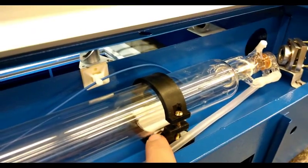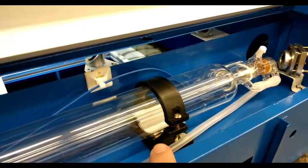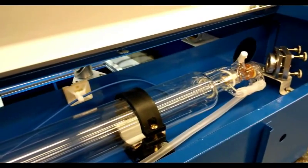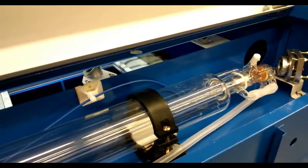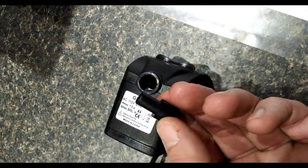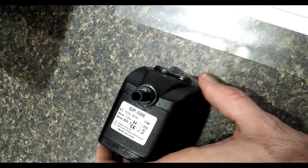If the alignment looks like it's pointing too high I'll come back and remove that cardboard, but I don't believe it's going to cause any issues. The tube itself is in real sturdy. This is the water pump they include with the unit — the inlet for the laser tube hooks onto this and fits down in here, held in with pressure.